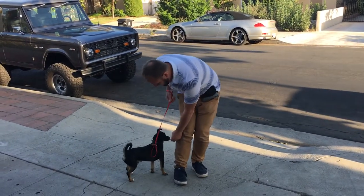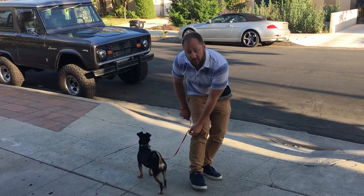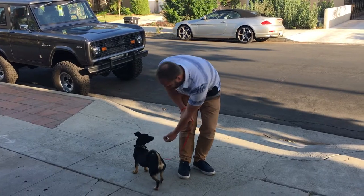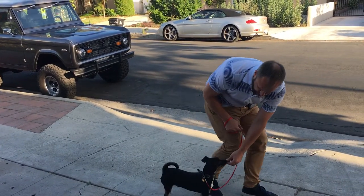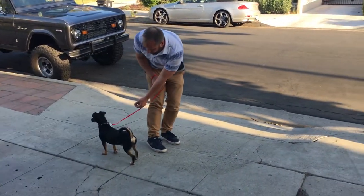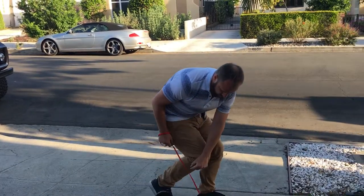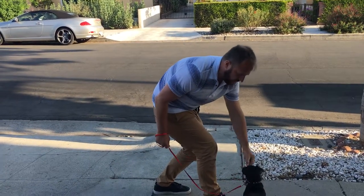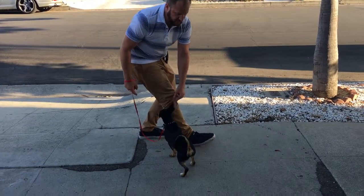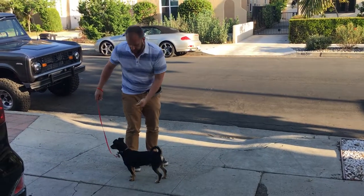I'm going to hold the treat on the seam of my pants, which puts it in the heel position. When you do this, if I hold the treat out in front, I'm rewarding him for being in front. So make sure you keep it back here — see how he's coming back here. I'll show you with a couple of treats in a row; have like three or four treats in your hand.